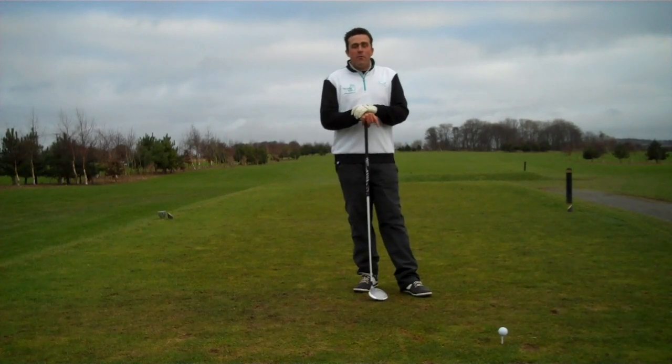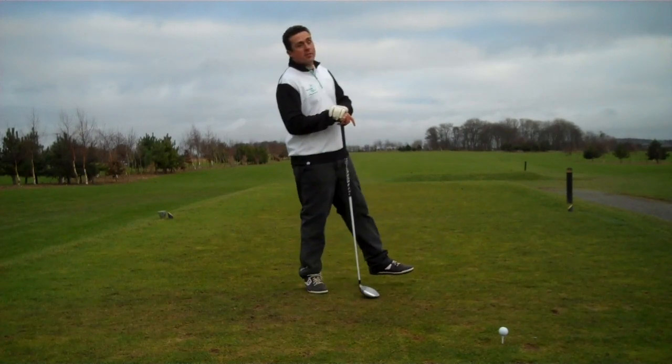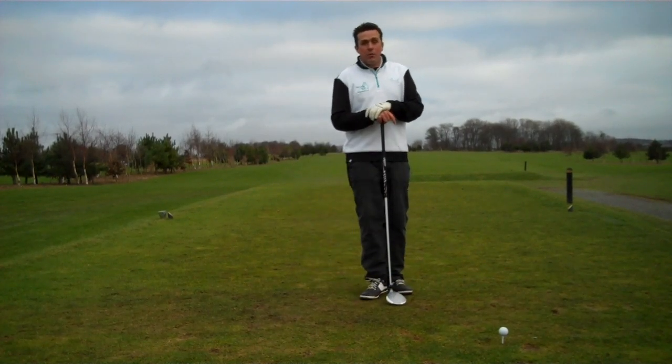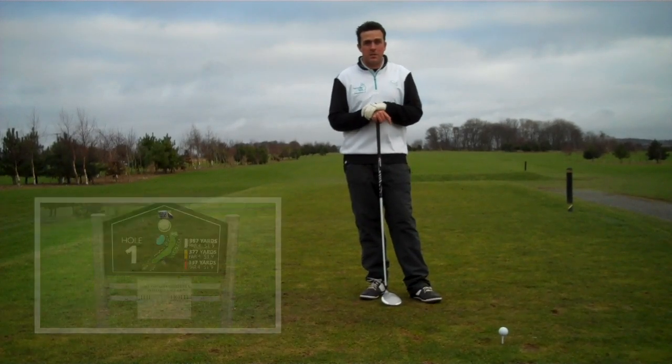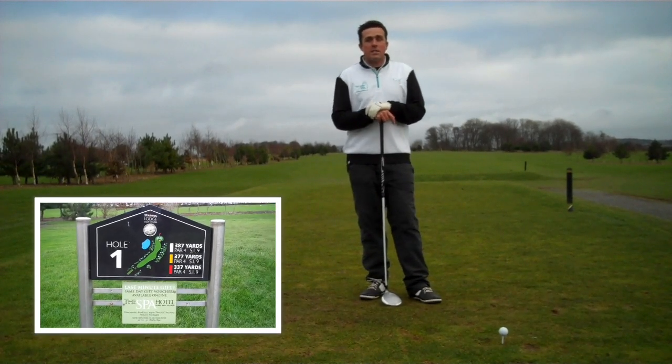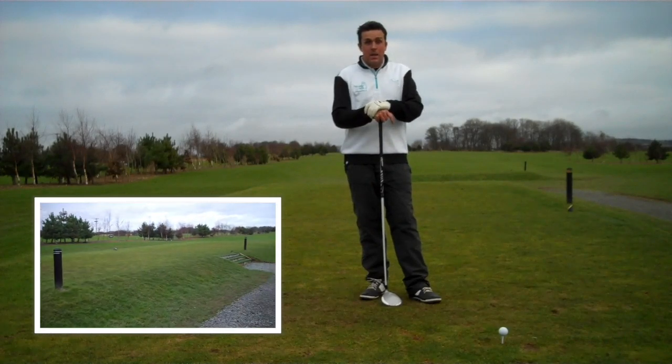Hi guys, we're on the back of the very first tee here at Staining Lodge Golf Course and I'm going to play this quite challenging hole. It's a double-edged slightly to the left. In 2014 it played as the hardest hole on the golf course in club competitions. It's some 387 yards from the white tee and stroke index 9. So let's see how we get on.